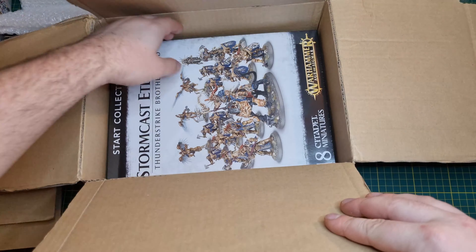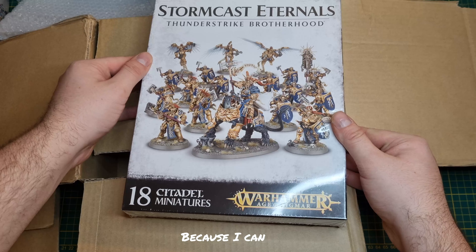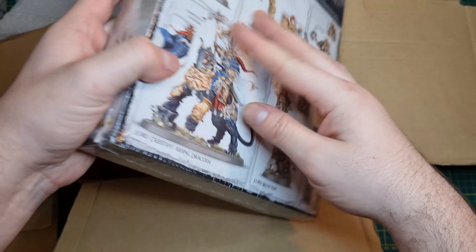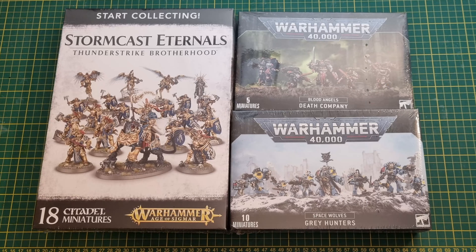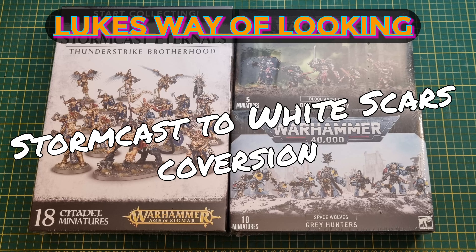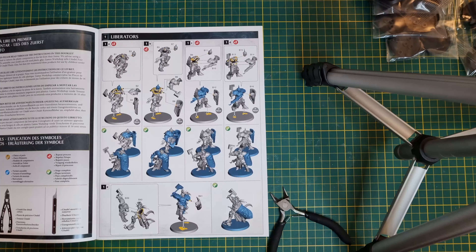This is going to be my video documenting my process for converting some Stormcast Eternals into Space Marines. I hope you enjoy it - don't get too angry at me about lore related things, I'm just doing what I think looks cool. Let's kick off this conversion by turning all of our Liberators into Assault Intercessors.